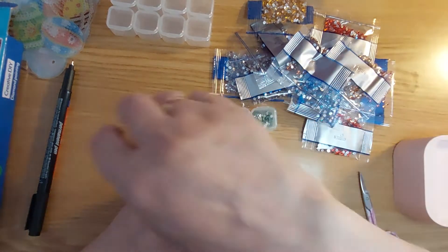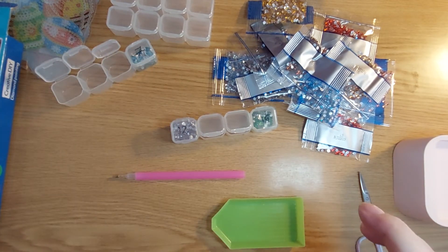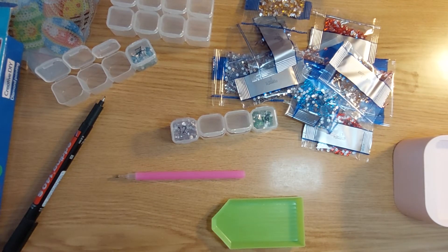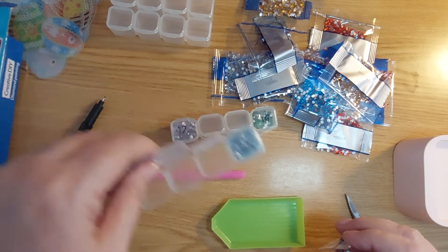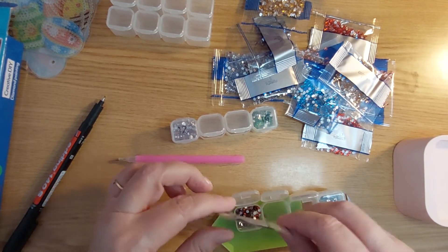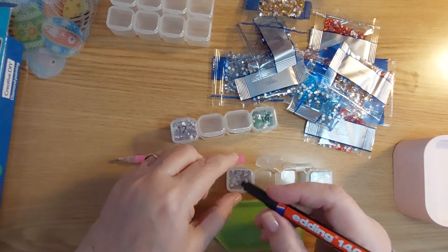This is number seven. There are no symbols, just numbers — and after the numbers, I don't know what colors we're going to have, we will see. This is number ten. Come on, come out — thank you. Number ten.